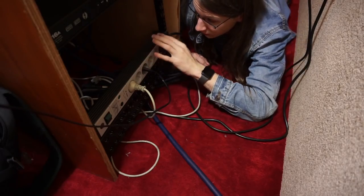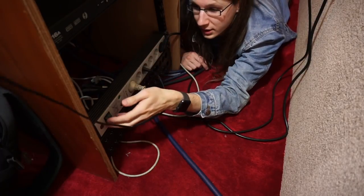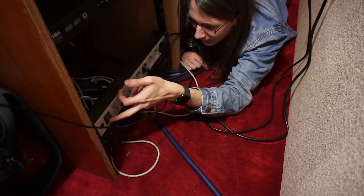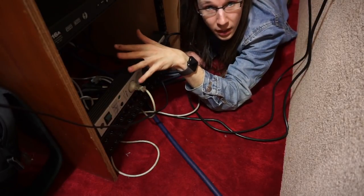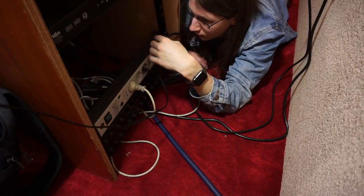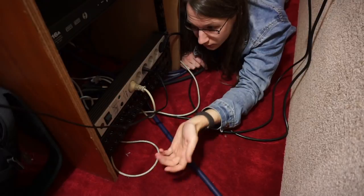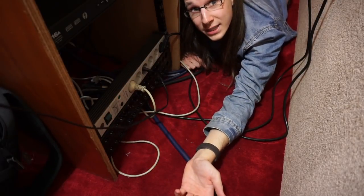Turning on the studio every morning is actually pretty simple — I don't do a stepped power-on sequence. I just turn everything on at once because it's possible and convenient. For that I'm using a 19-inch rack-mount power strip with a switch, which is right here. I do have multiple of these around the studio so I can turn on and off certain things independently, but normally everything is turned on via this main switch.